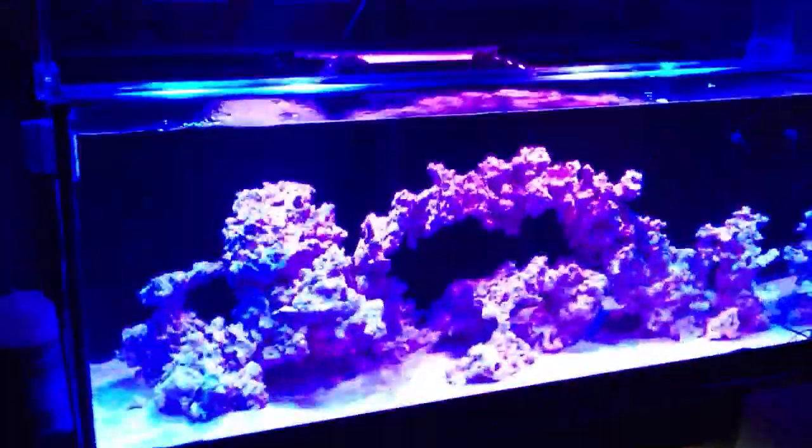Turn off my main lights. And this is how it looks. I'm just going to switch the lights up a little bit. Okay, I have 40 watts on my tank. This is how it looks.